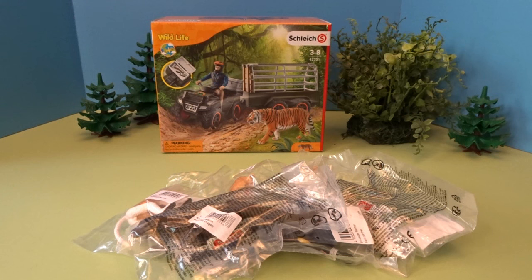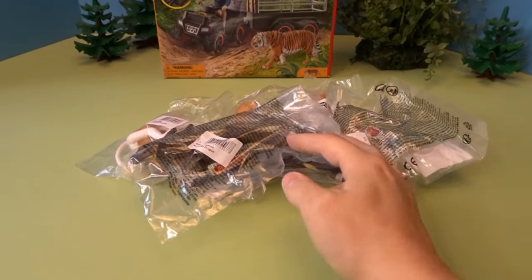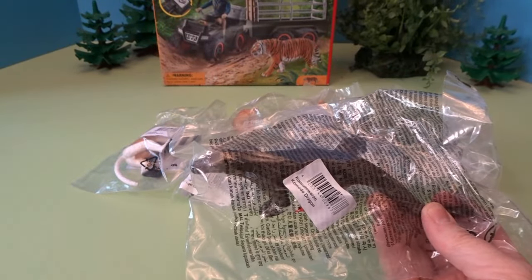We'll be taking a look at all of these Asian wildlife animals and this fun quad bike with a ranger. So before we open the quad bike, let's go ahead and take a look at all the animals in the Asian bundle. There are seven animals included in this bundle.